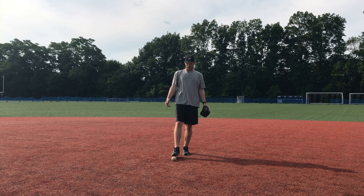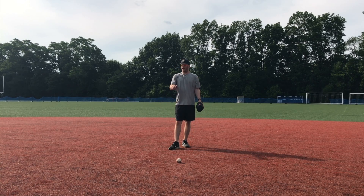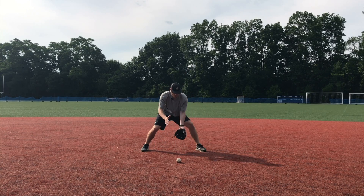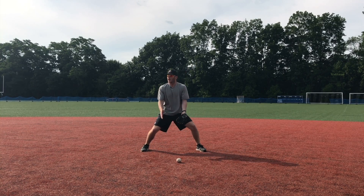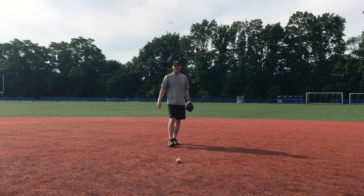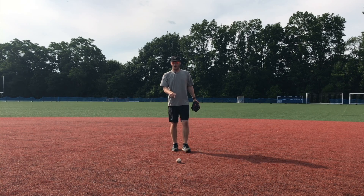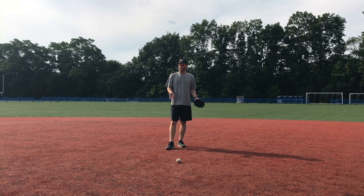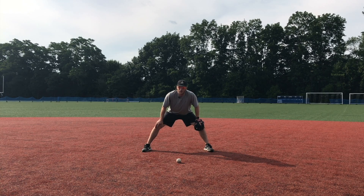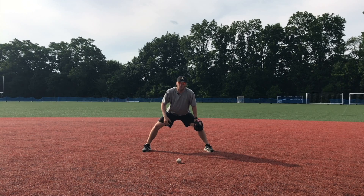The one you want to stay away from — the one that causes all the issues for infielders — is the in-between hop. It's not long, not short, but right in between. That's the one where I get stuck on my heels, the ball comes up and hits me in the chest. That ball is very difficult to field no matter what field you play on. Even on a really good field, you'll still get in-between hops if you don't use your feet the right way.